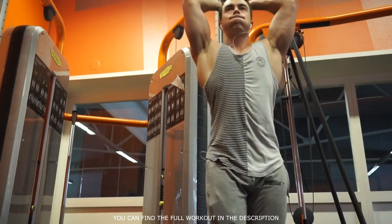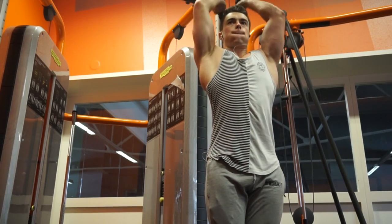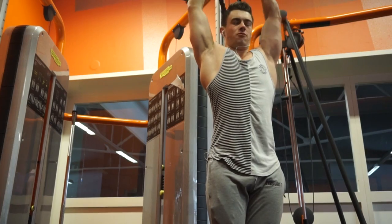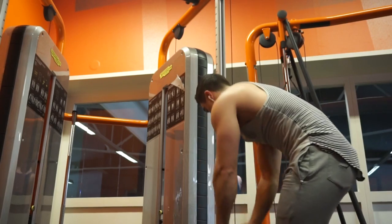The second tricep exercise we're gonna do today is the overhead rope extension. This is a great exercise to make your arms look bigger. I personally prefer to have my elbows flared out a little bit — see what works for you in terms of elbow flare. Do this exercise for three sets, 10 to 12 repetitions.